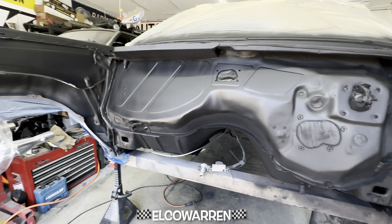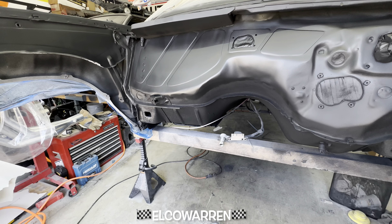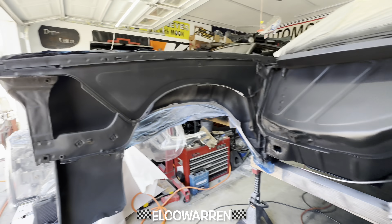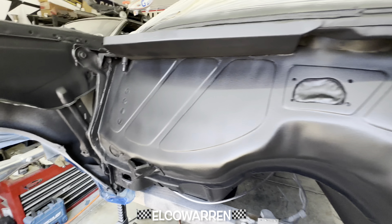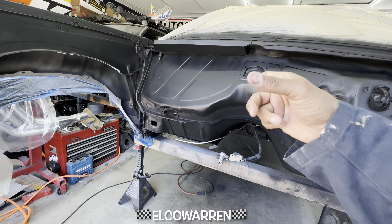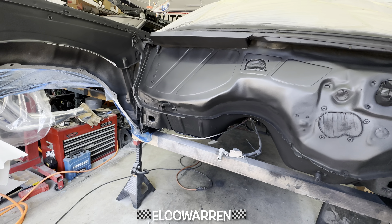I was looking everything over and I went 'oh man' — I saw the nutsert, and yeah, these complete the look. They go right there and I can remove them if I need to. We're gonna clean those up — those don't need bodywork. I'll probably just rattle can those with some chassis black from VHT, because if I'm taking them on and off they're gonna get scratched up.